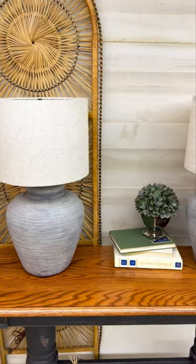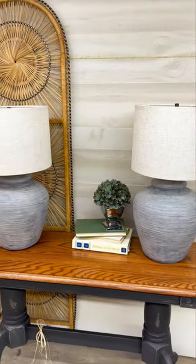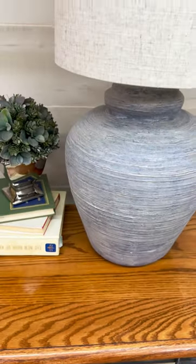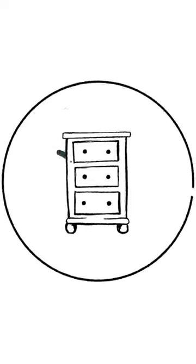I thought they turned out great — let me know what you guys think! Do you like this stonewashed look? These are actually hand-turned lamps; believe it or not, someone made these as pottery lamps, so I thought it was a pretty cool update.